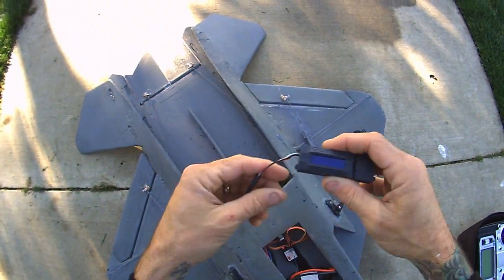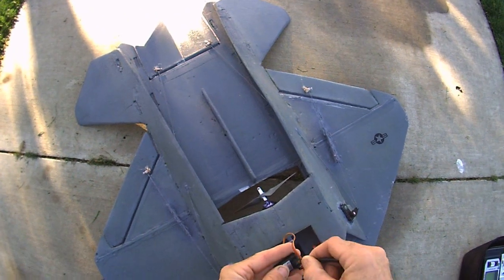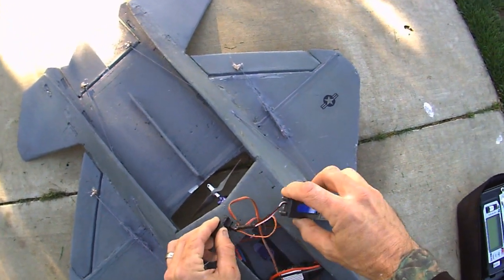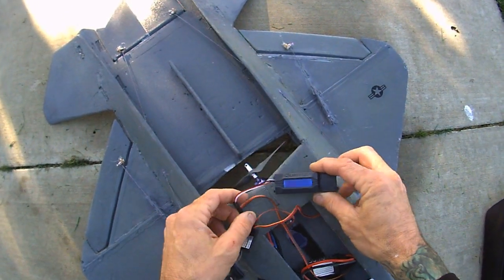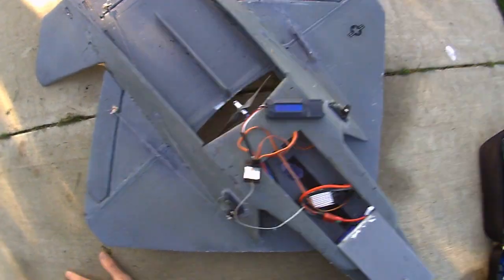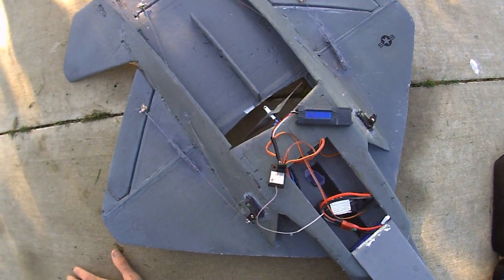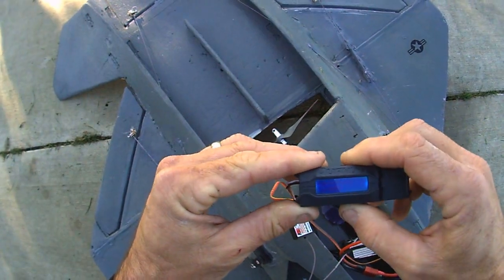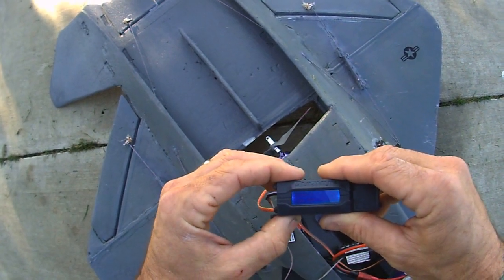Okay, here we go out at the field — hooking up the GPS and putting it in the battery slot. Now it's searching for satellites. Sometimes it does it quick, sometimes it takes three or four minutes. There we go — success. Now let's scroll down to logging and hit enter. We are now logging.